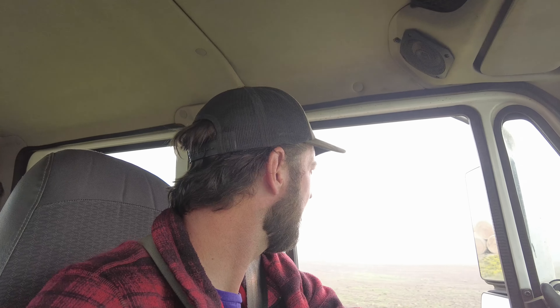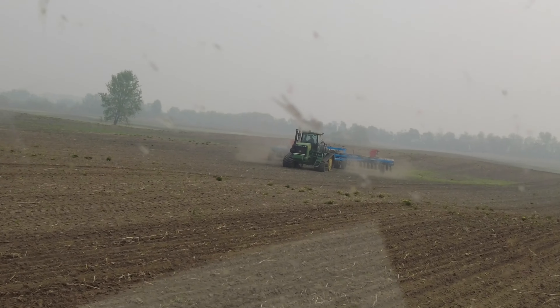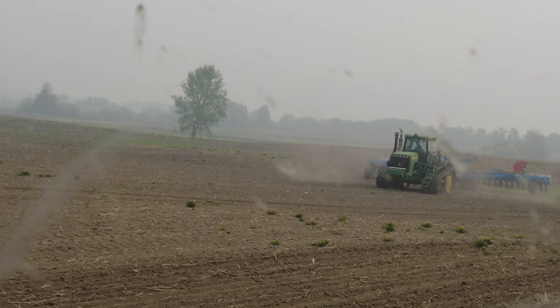Getting to the field this morning. Those are the hemp bales from last year. Jeff's moved the planter up here. I see the hood is still up on the Case, so that's not a great sign, but we'll go see what's up.